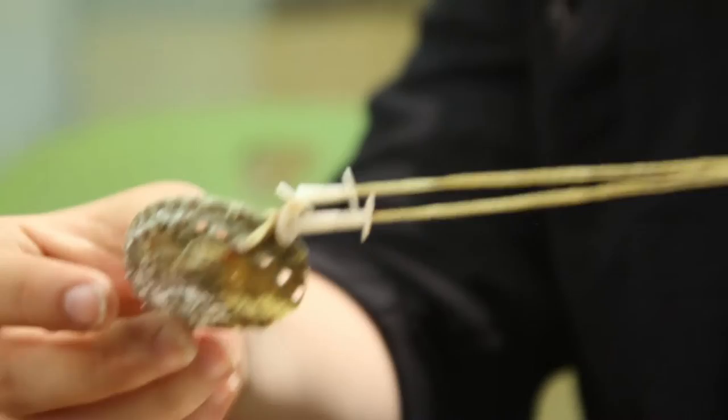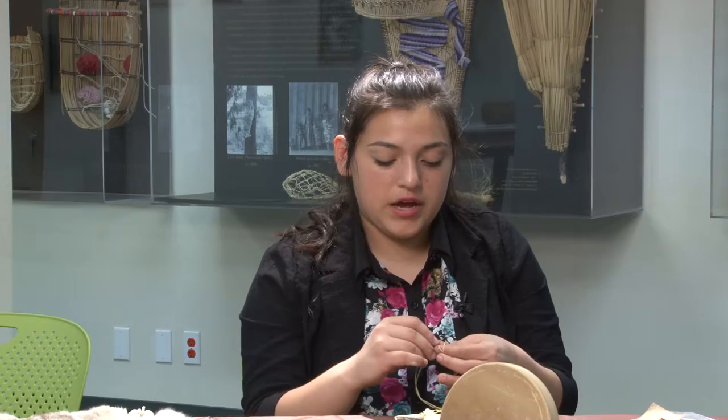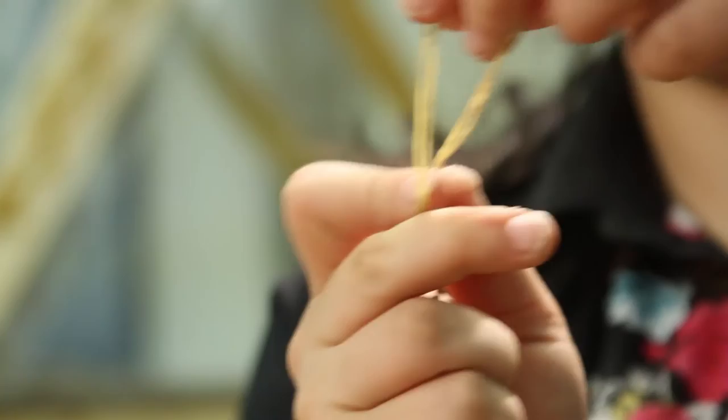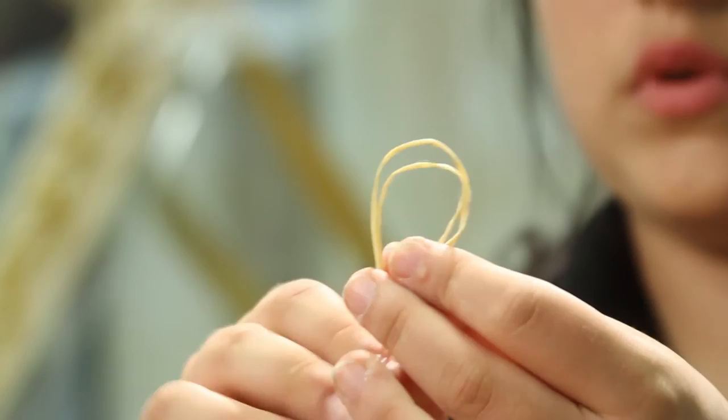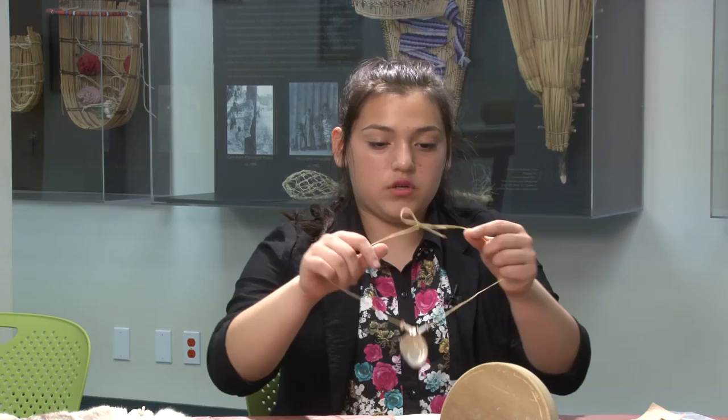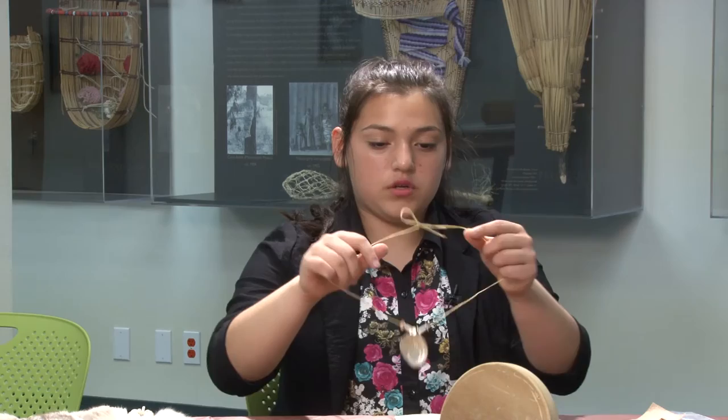When you get to the end, you just tie it however you want. Some people tie it so that they can untie it again. You fold it like this, take the ends, twist it, grab this, and pull through. And there is your necklace — it has three forms of Pomo money on it.